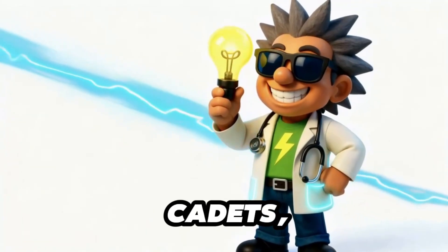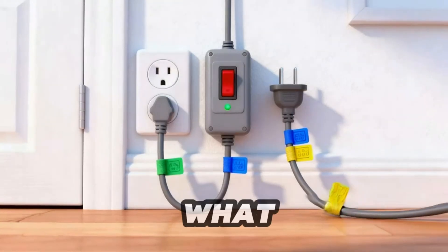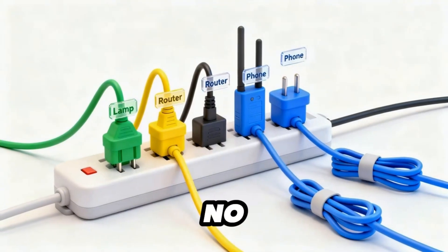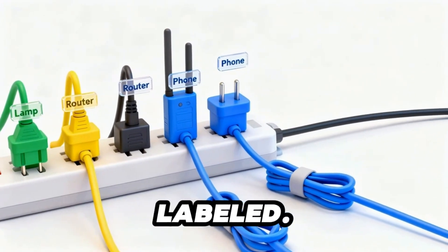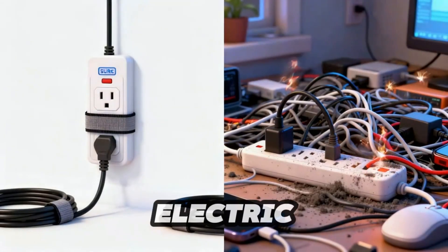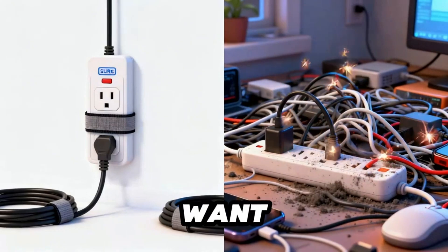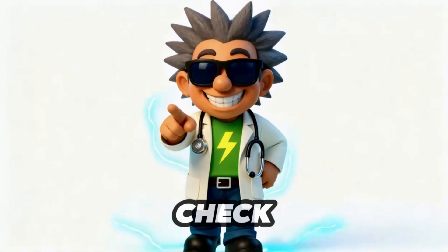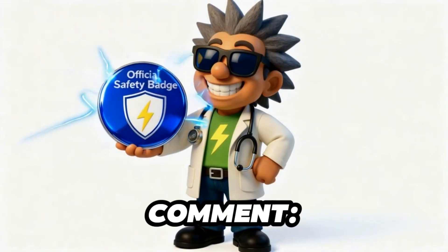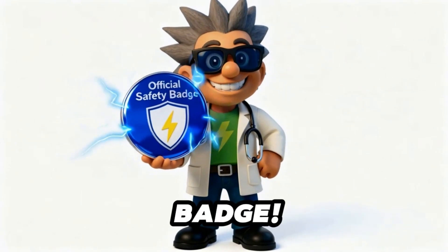All right, safety cadets — enough of the fails. Time to reveal the ultimate power setup. This is what a smart outlet looks like: one surge protector with a breaker switch, no tangled cords, clear organized labels, no power-hungry devices fighting for space. Left — calm, safe electric harmony. Right — chaos, sparks, regret. Which side do you want at home? Challenge time: check one outlet. If it's overloaded, fix it like a power protector. Comment 'Mission Power Protected Completed' and I'll send your official safety badge.